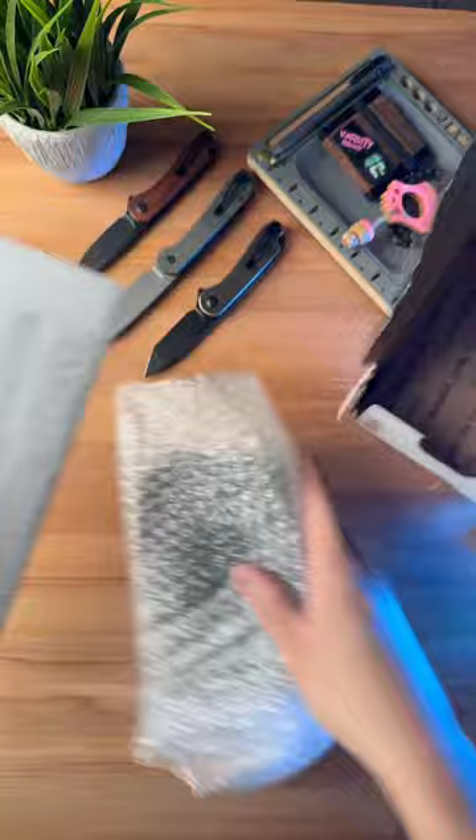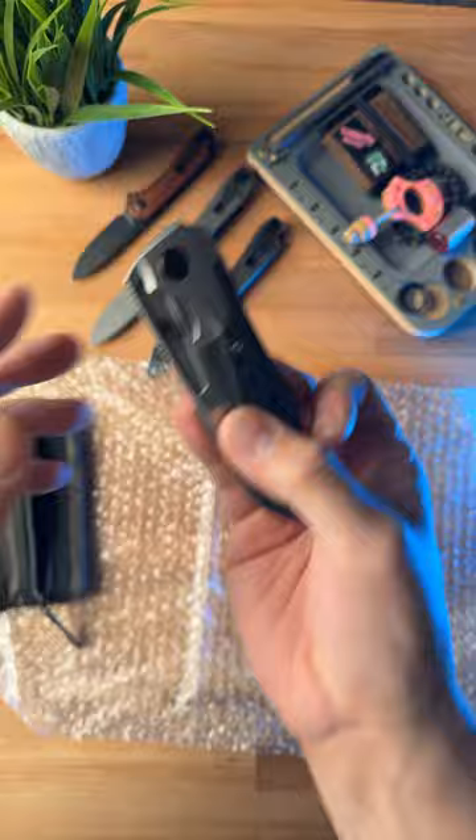I think this is a prototype knife from Knoll Knives. Oh my goodness. This is the new Knoll Knives Voodoo in fat carbon fiber.